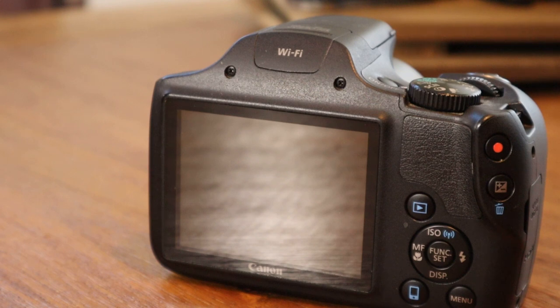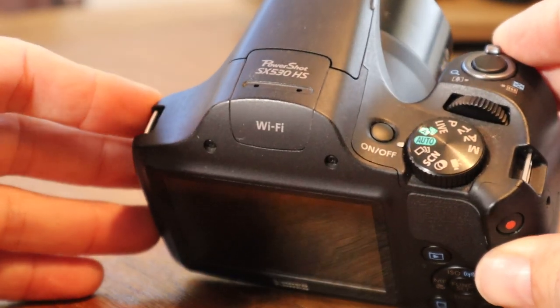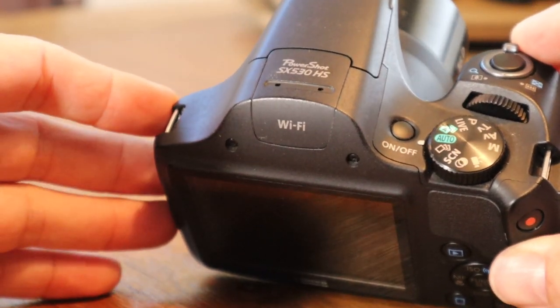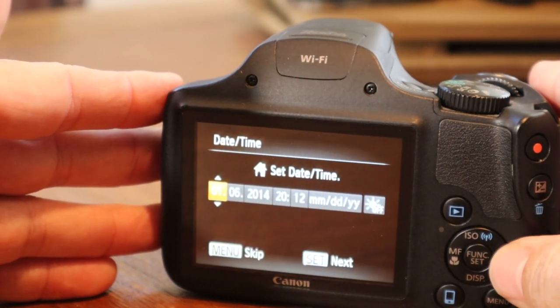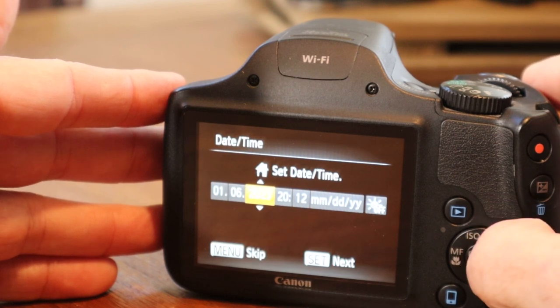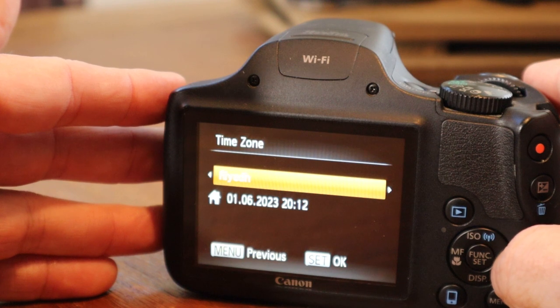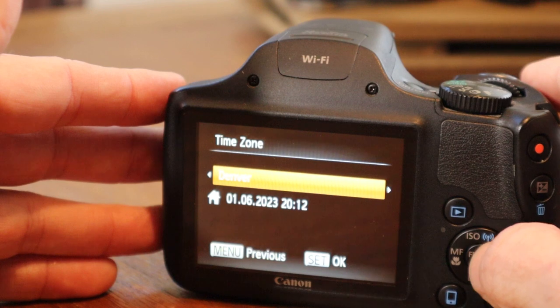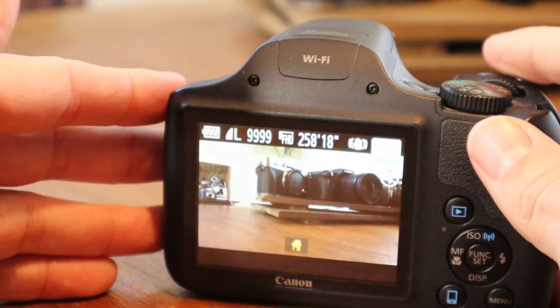Now we're going to do a hands-on review of the Canon PowerShot SX530 camera. Out of the box, if you bought it new, it'll be preset to auto. We're going to power the camera on. It'll have the date set there — you can adjust that if you'd like. I'm going to go ahead and switch it to 2023. London, I wish. Paris, no. Let's do Denver. Okay, now our time is set.